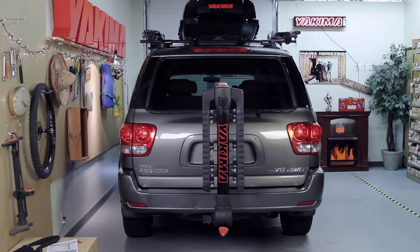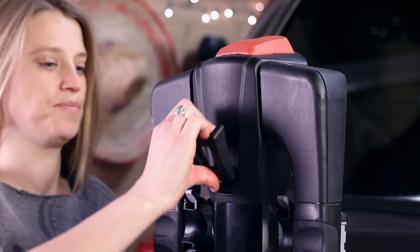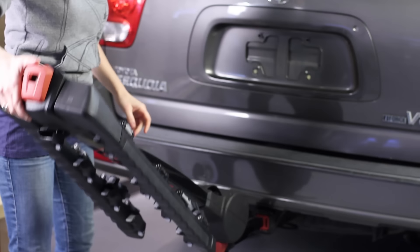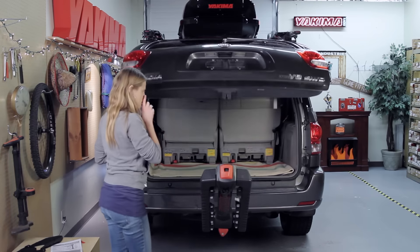Spoiler alert! The Full Tilt features a mast that tilts. Without bikes loaded, lift the upper hand lever and release the mast into tilting position. It's that easy to get access to your hatch or trunk.